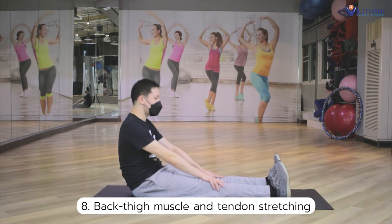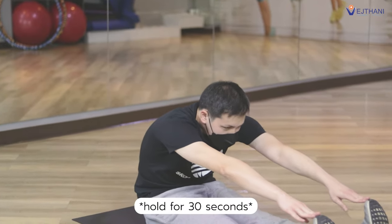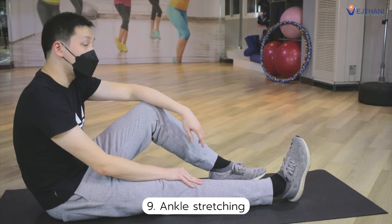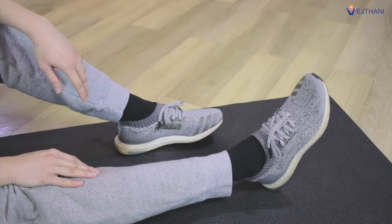Next, back thigh muscles and tendon stretching. Sit on the floor with your legs extended. Reach your toes with your fingers and hold for 30 seconds. The last one is ankle stretching. Sit on the floor with your one leg extended and slowly bend your ankle.